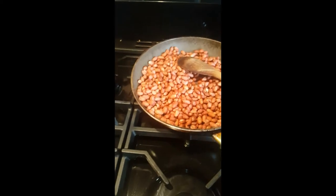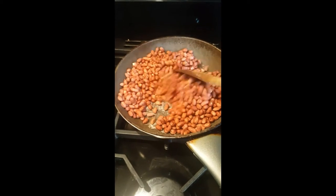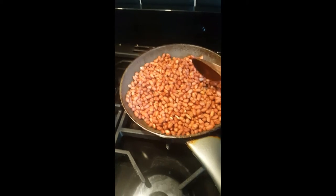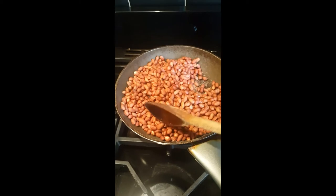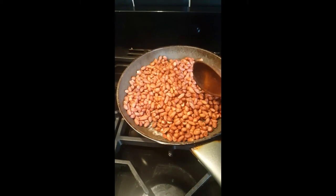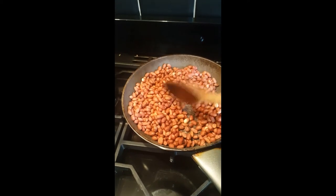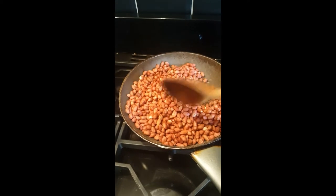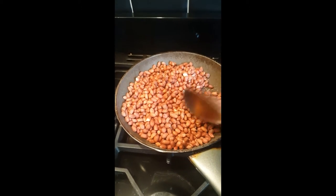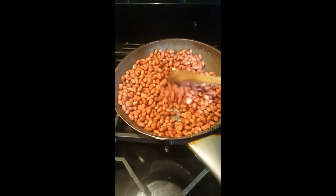Keep going until they're all dry and crunchy. Most people here just get these nuts and eat them cooked like that, which is good as well, but I like to cook them — I can make a sauce out of them, grind them and make a sauce, or I can fry them like this.